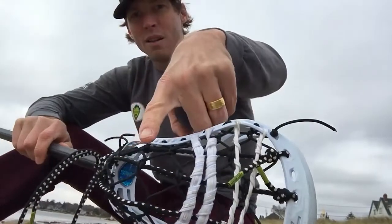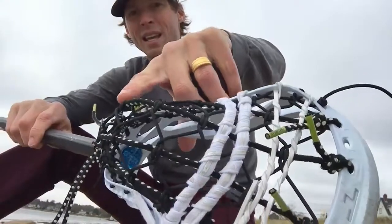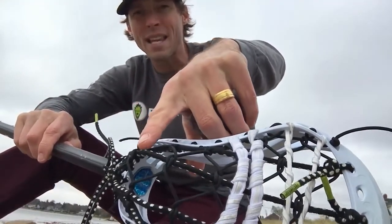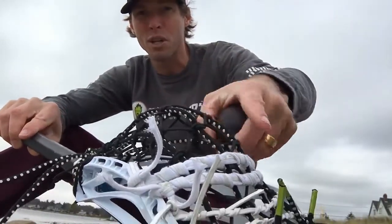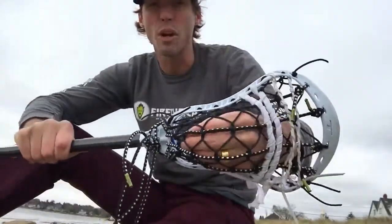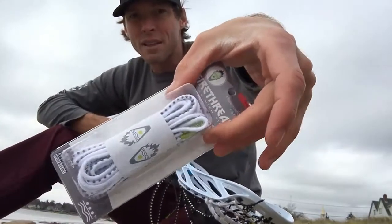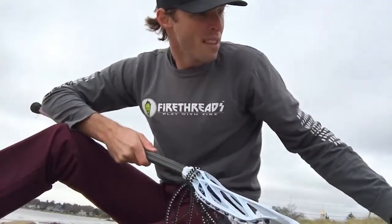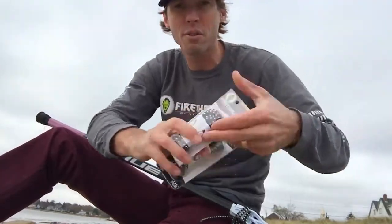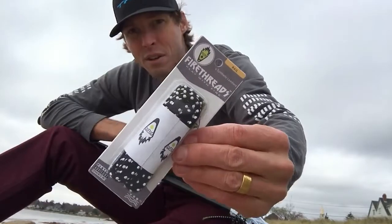The grip print on there — those dots — gives you feel and control. When you're stringing, the cross laces bite in like they would in leather; the grip helps the cross lace knots really bite in and secure your pocket. For traditional pockets we also have our cross lace, or Trad X — a six yard piece of cross lace. It also does not change in water and also has grip.